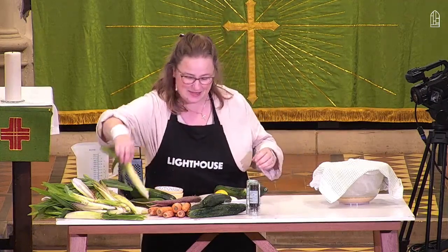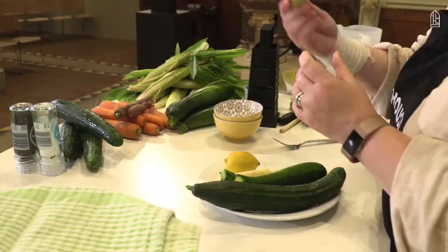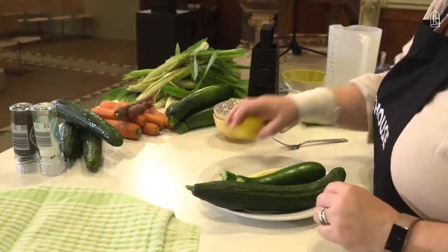And then this looks like a bit of a beast — it's a baby sweet corn. When you peel all the layers off, you get this, which can be eaten whole.